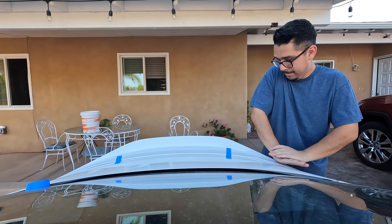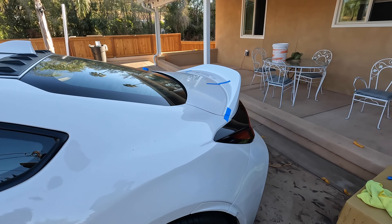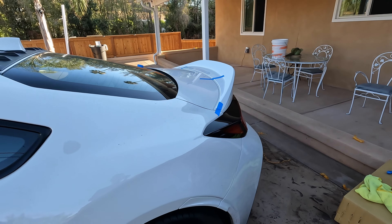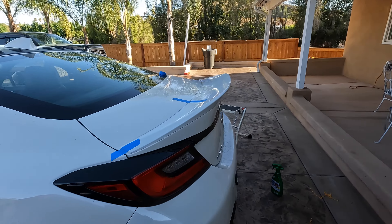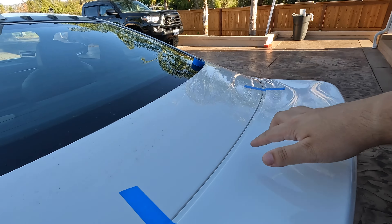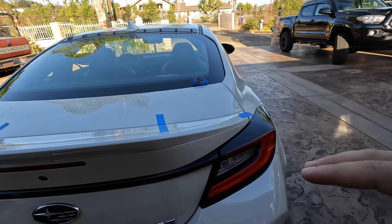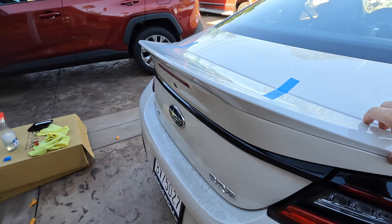That is looking pretty solid to me — that's about where I want to have the wing. It's an OEM part so it's really hard to mess this up. I did my guide marks on the top and on the side, just in case I get a little confused or a little too excited.